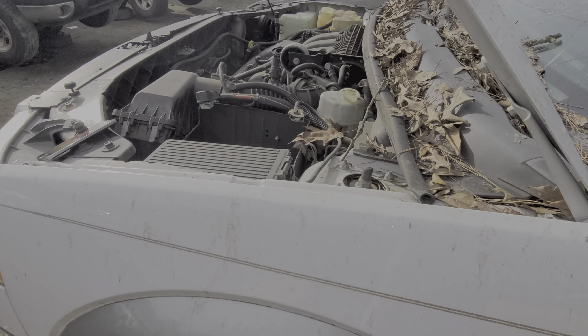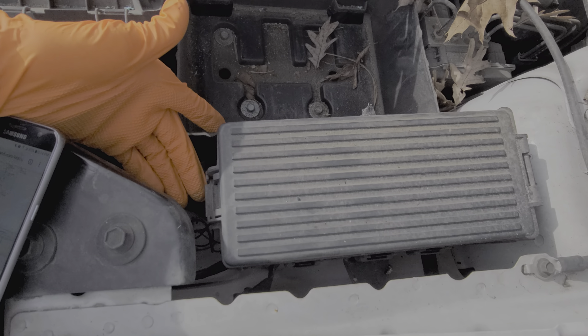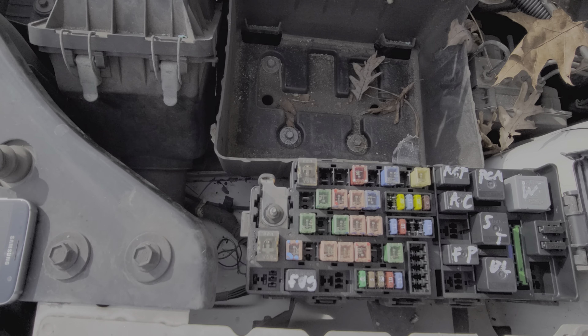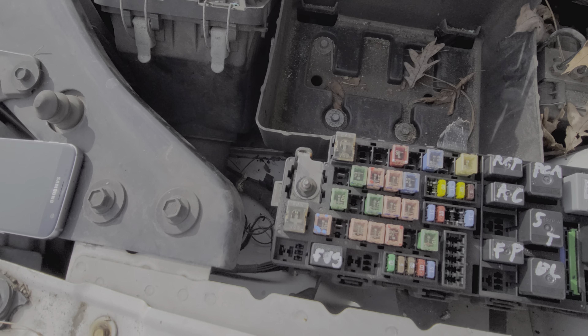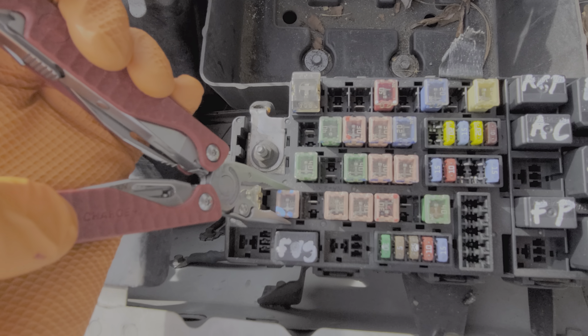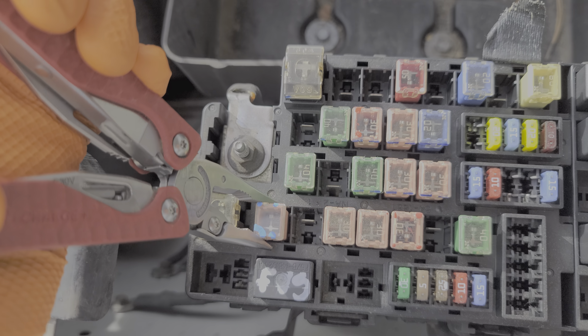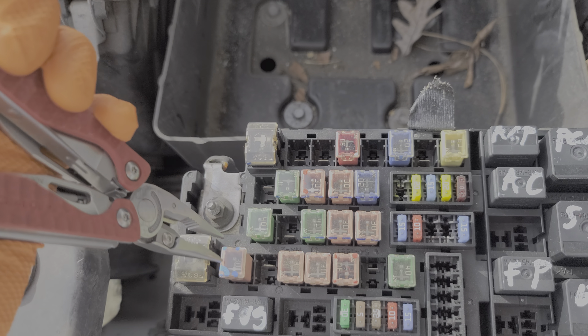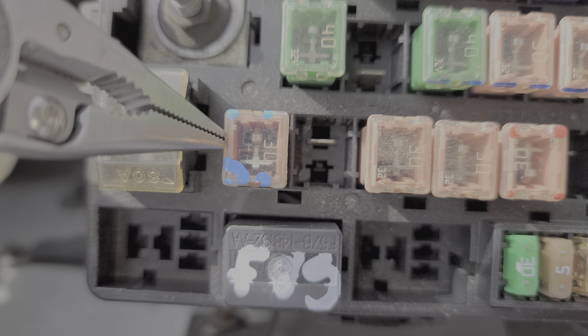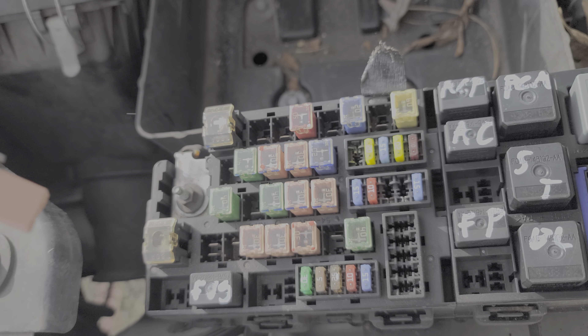This is where we will find a 30 amp J-case fuse. We open up this cover by lifting up on this tab here. We're looking at fuse number 30, which is a 30 amp fuse located right here. The role of this fuse is to provide power to the driver's side window motor — it sends power directly to that at all times. You can check to see if this fuse is good by looking through it, and that is what a good fuse looks like. Definitely check that out.